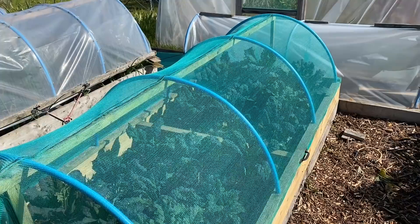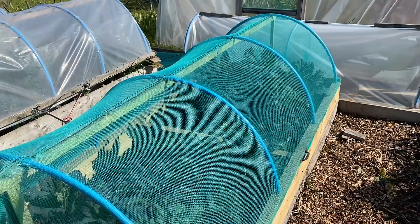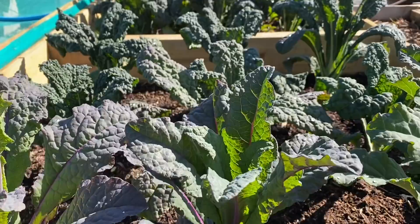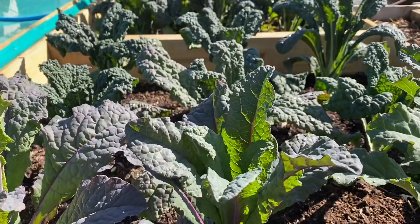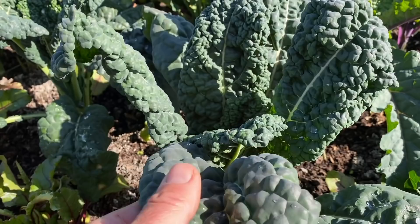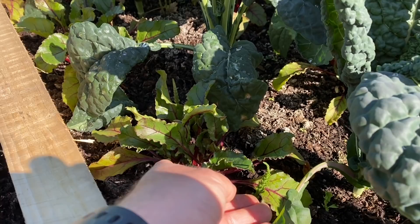I generally prepare all my brassica beds the same way. Here's one of my early kale beds and the plants are looking really lovely - this is Dazzling Blue, one of my favourites, and I think these are Cavolo Nero, and then these are Black Magic. I just love those leaves - absolutely gorgeous. I've interplanted these with beetroot, and of course there's mare's tail in there too.